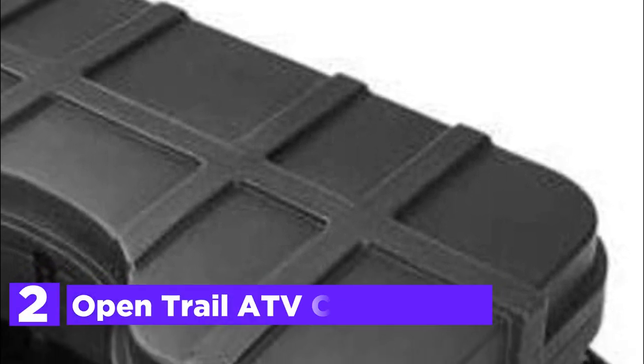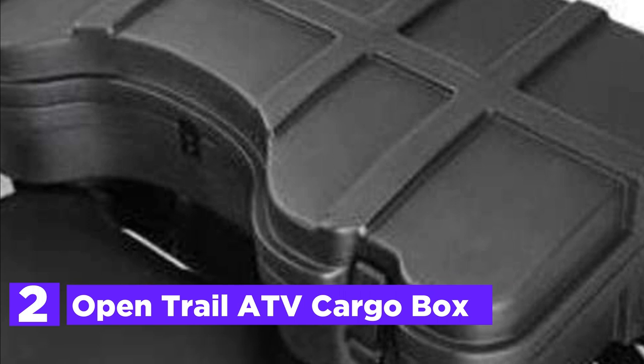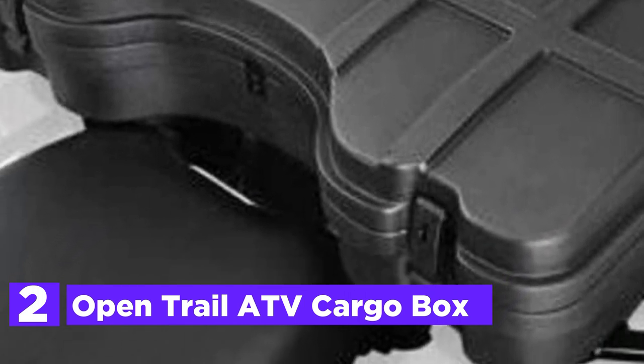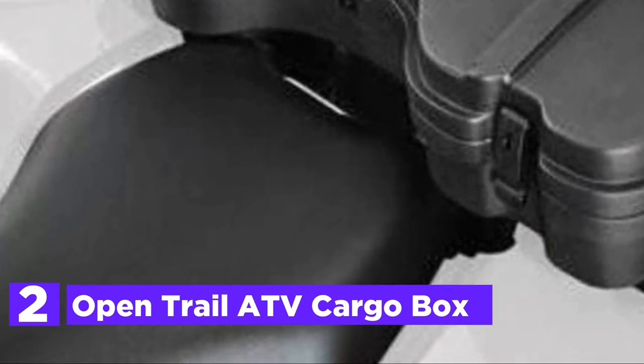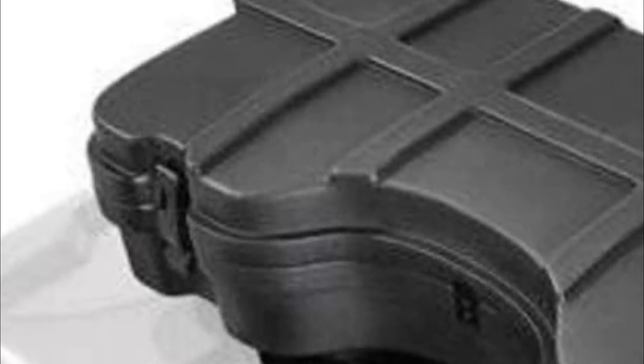Number 2 in our list, the Open Trail ATV Cargo Box. The small rear or front ATV Cargo Box has a 2.26 cubic foot capacity. The large rear ATV Cargo Box comes with a capacity of 4.2 cubic feet.